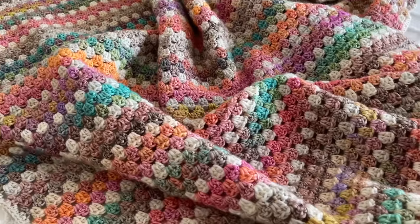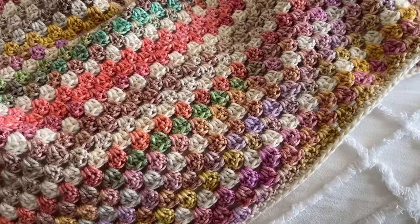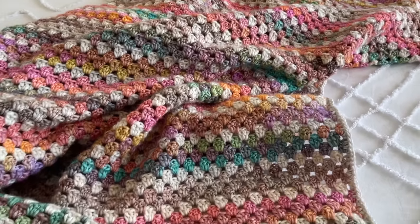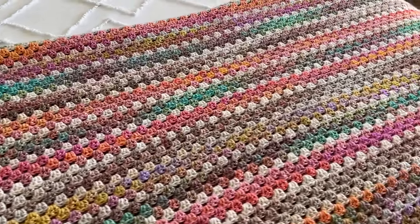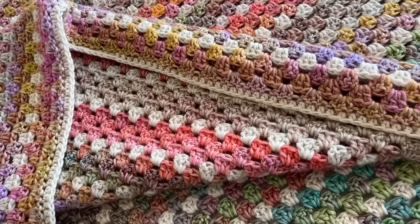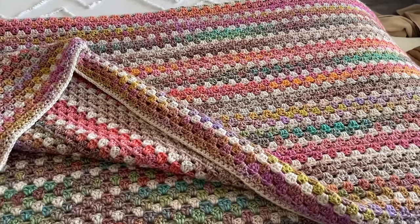Before we get into the video, don't forget to subscribe to my channel if you haven't done it already. I also want to remind you that you will find the written instructions and all the materials on my blog. I will also list everything I used in this video in the description box — the name of the colors, the amount of yarn per color. Please check that out. And now let's get into the tutorial.